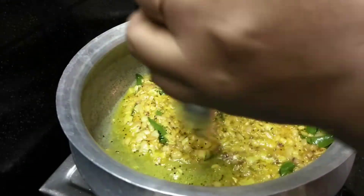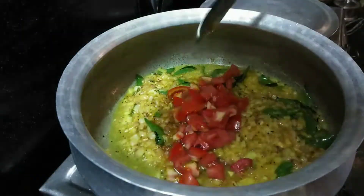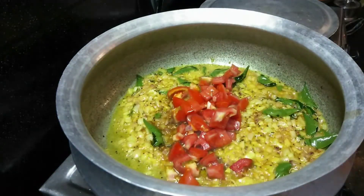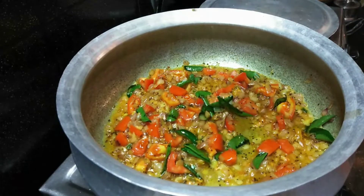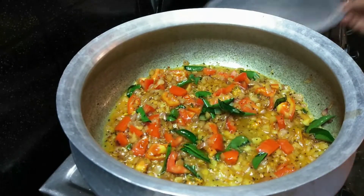Sorry friends, I am a little feverish, so I don't want to use all of this. I will add 2 tomatoes to the top.